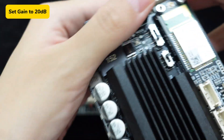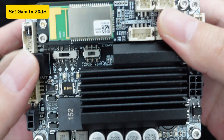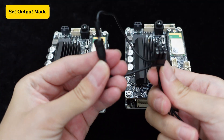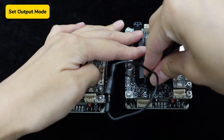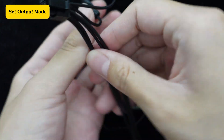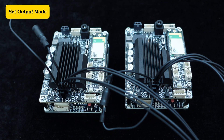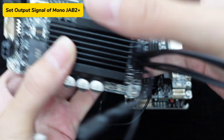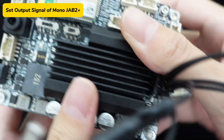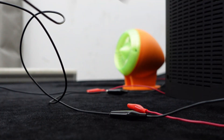We will set up an audio 2.1 system in this video. Set the gain levels of both JAB2+ units to 20 dB. Then set one JAB2+ to stereo mode and the other to mono mode using the speaker cables. On the mono JAB2+, configure the output to mix signals through SW1 on the board. With these hardware configurations complete, we're ready to proceed.